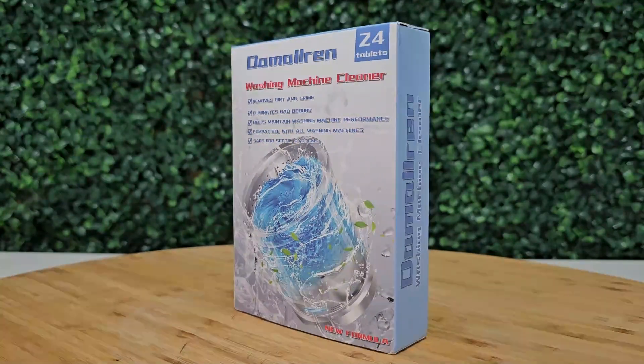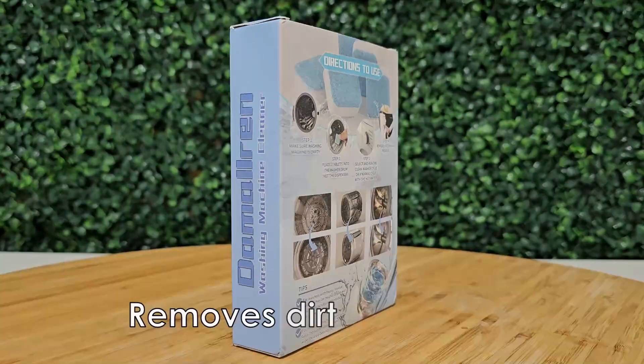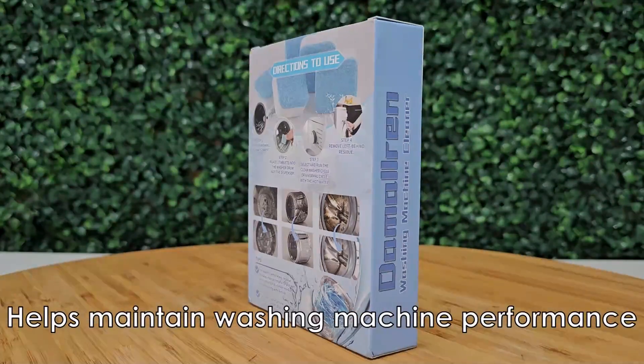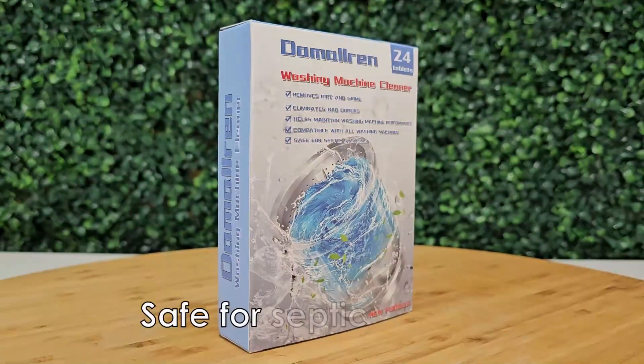Hello everyone, welcome and thank you for joining me today. In this video I want to show you guys this washing machine cleaner. It removes dirt and grime, eliminates bad odor, helps maintain washing machine performance, and is compatible with all washing machines. It's also safe for septic systems.